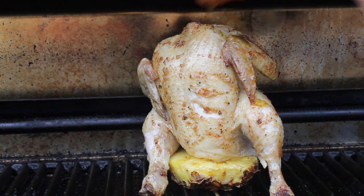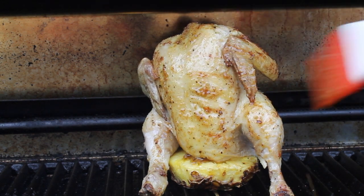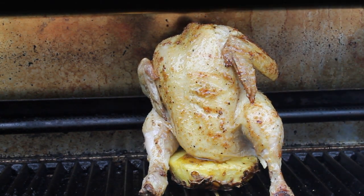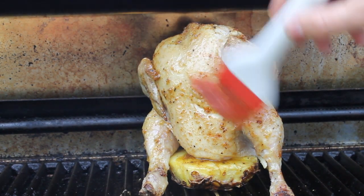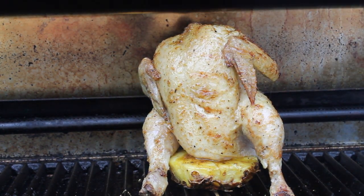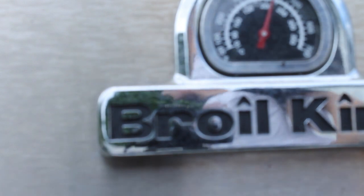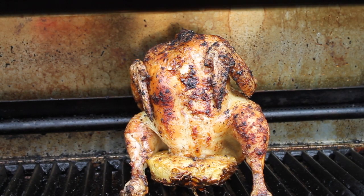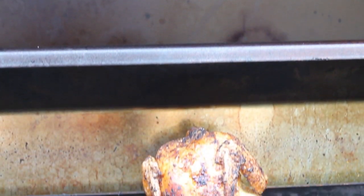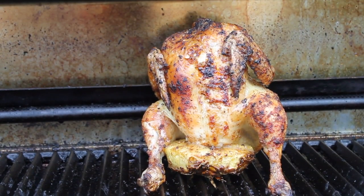After approximately 20 to 25 minutes, I start basting again with more of that olive oil and fruity rub mixture. I repeated this three times, and that's our pineapple butt chicken.